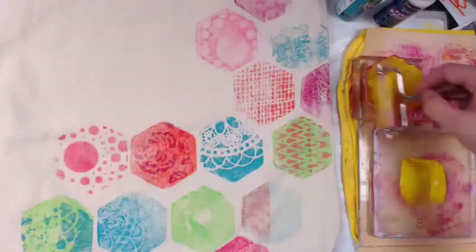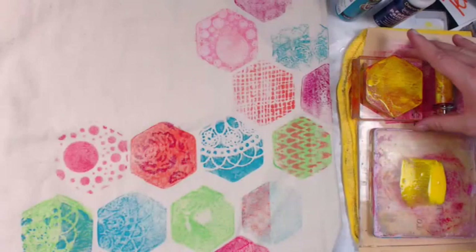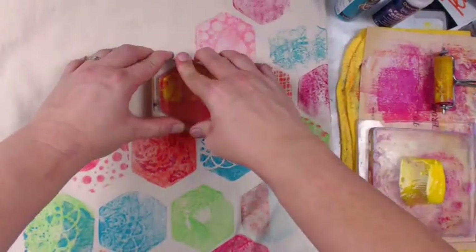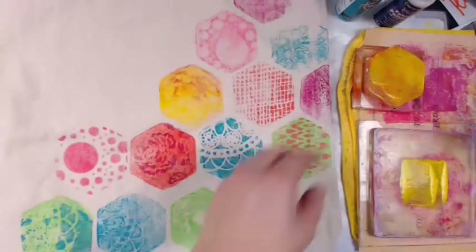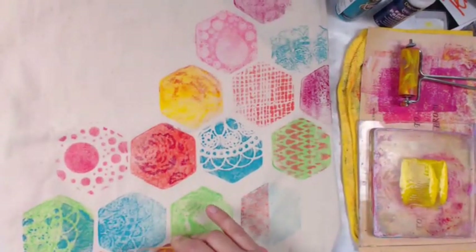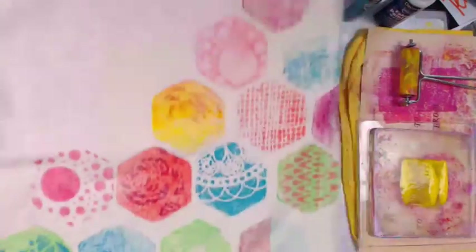I figured there was a color missing in all of this and that was yellow, so I'm going to use that Golden high-flow. It is very translucent - that's what I was showing there on the bottle. And I think that's what it needed - look at that pow! Mixing with that magenta really creates a cool patterning. I know you can't see it way down there at the bottom, so let me lift it up and show you.